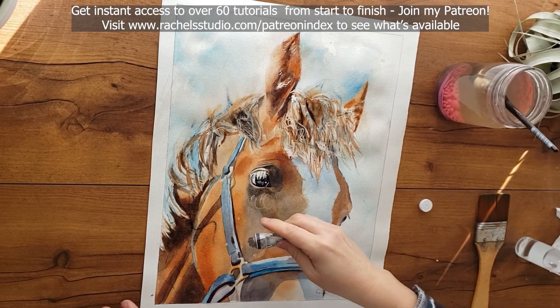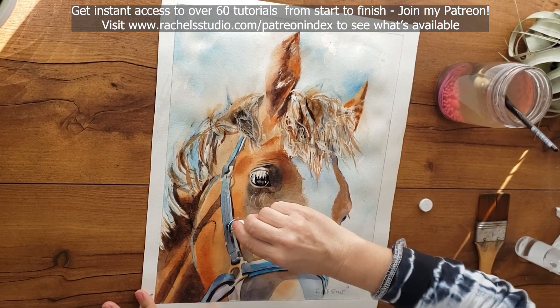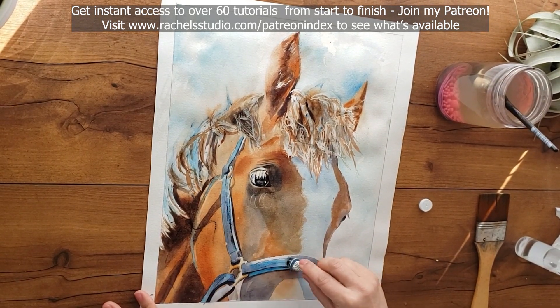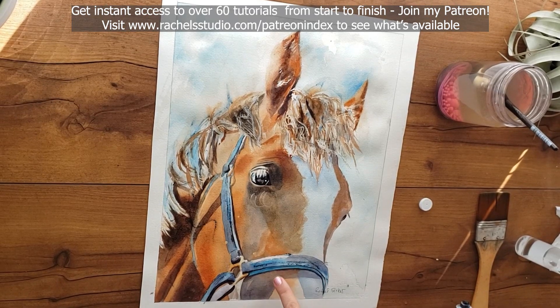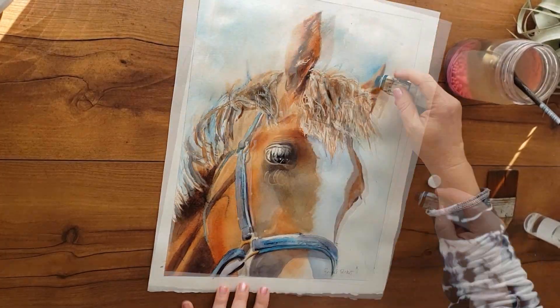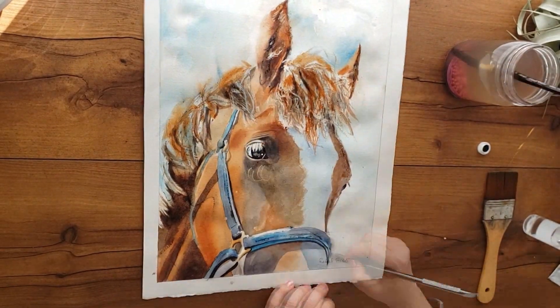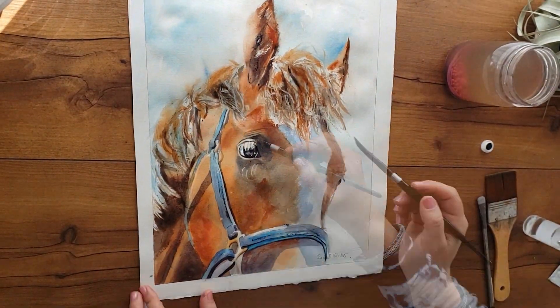I'm going to spray this with water and then put some more scribbles along here to loosen it up. This was a pretty stiff painting — look how much pretty texture that adds. I have added some bonus footage for my Patreon students, so if you join my Patreon you can get access to all the extra little things I did to improve this painting.